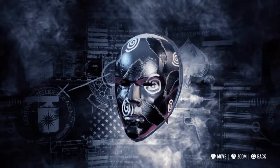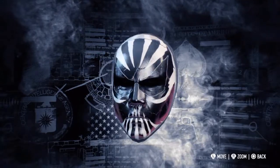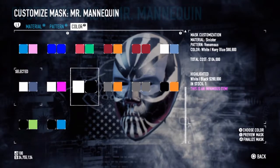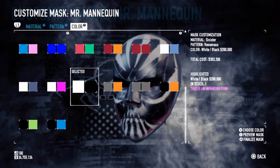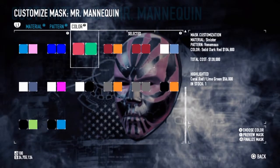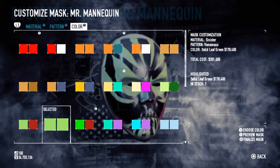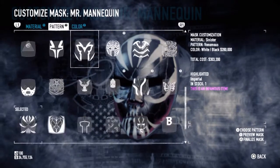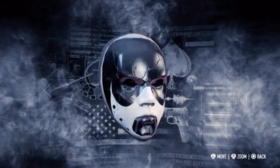Anyway, the second thing I do, like you saw, is just pick a contrasting color and then go snooping through the patterns. That's kind of cool. I'll get something that kind of stands out more color palette-wise. You can see the method there — I go material, and then color first, then pattern. It seems kind of backwards to go to the pattern first, but you see how that works. So that's kind of cool.